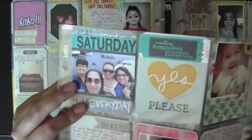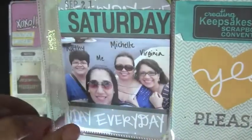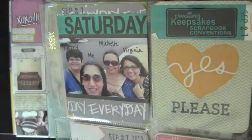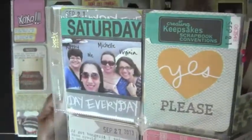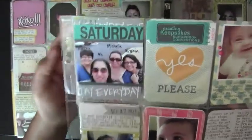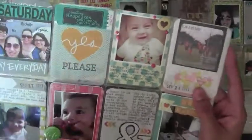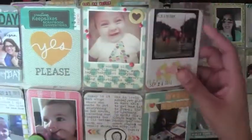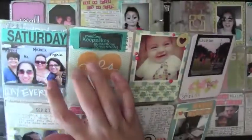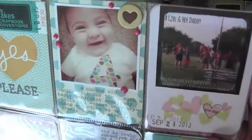These two go together — both Studio Calico cards. I went to a scrapbooking convention with Kathy, Michelle, and Virginia, about two and a half hours north of us — not too far. It was pretty fun; we bought some stuff. We don't have any local scrapbooking stores that are any good, so it was fun to go and buy some new products.